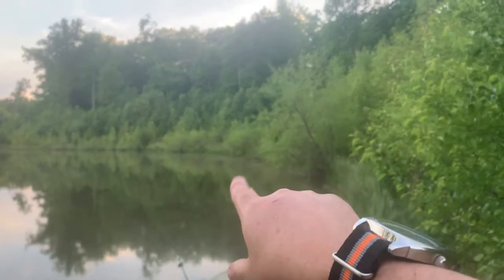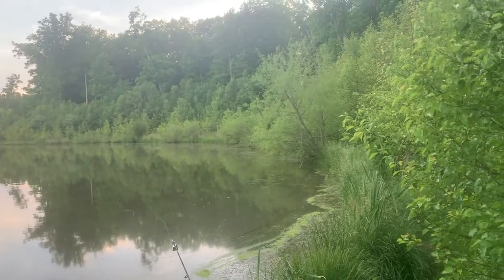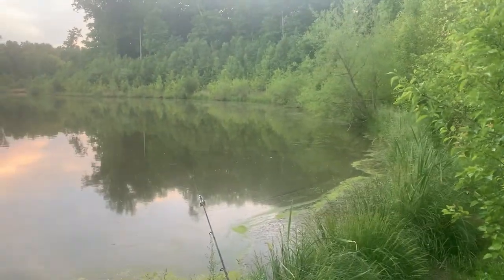Out in that area right there I keep seeing blow-ups. I don't think it's bass — I think it's catfish, so maybe I'll throw a little bit closer to the shore and see.